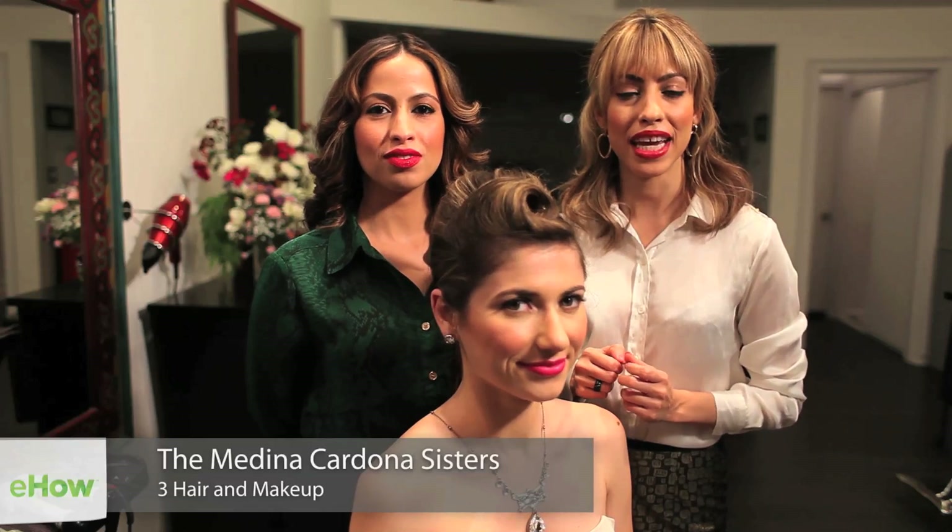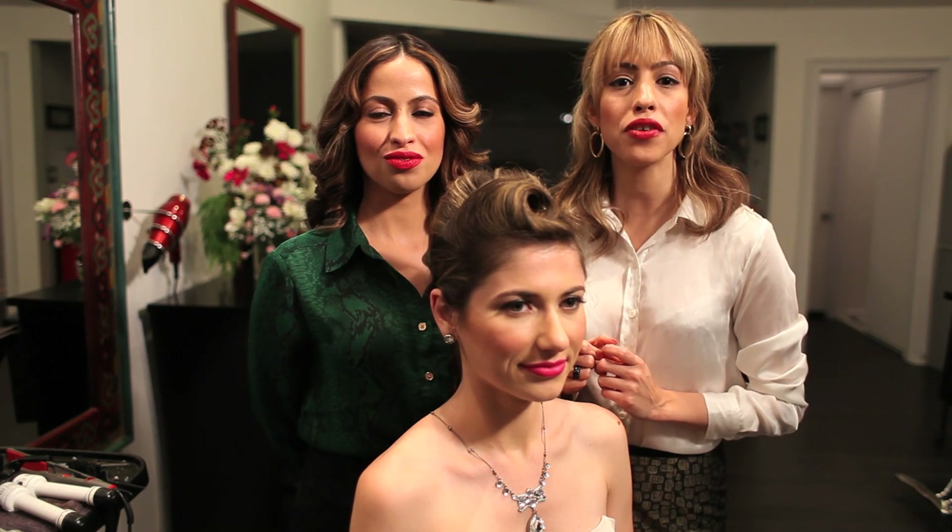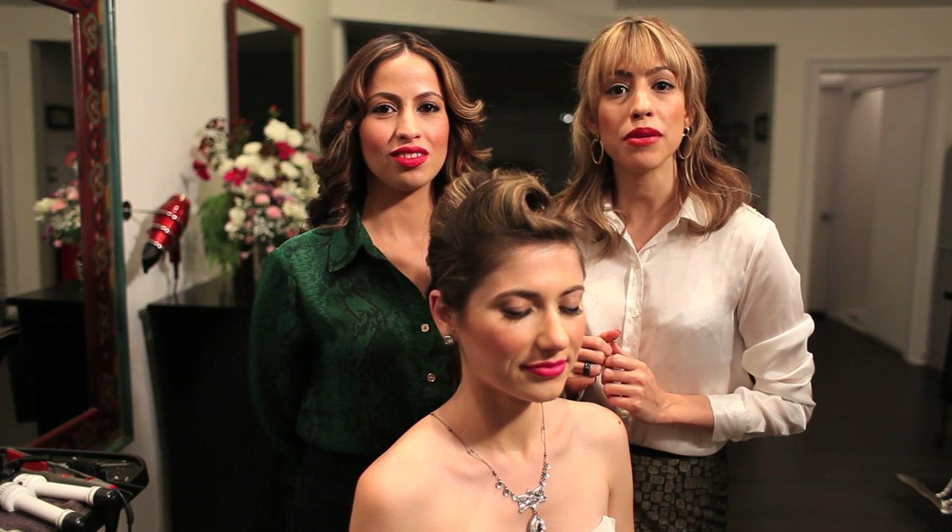Hi, my name is Melis, and I'm Diana, the Medina Cardona Sisters, owners of 3Hair Makeup Los Angeles. Today we're going to demonstrate an old-fashioned hairstyle for a wedding using braids.